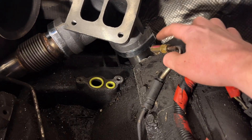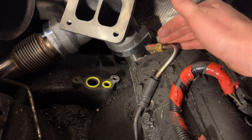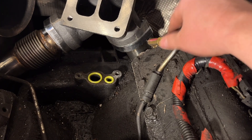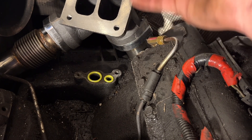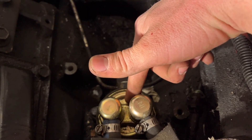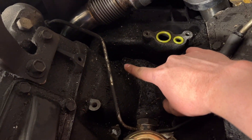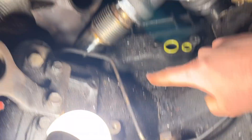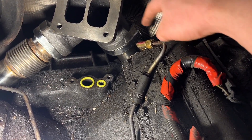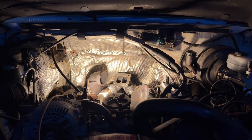This fuel leak is a very uncommon one — it was hard to figure out what it was. The fuel was running down the up pipe, down the back of the block, down over the transmission and onto the drive shaft. I had replaced the fuel pump thinking it was that line, but if it's coming down the driver's side it's this fitting here. That's a pain to fix but it is what it is.